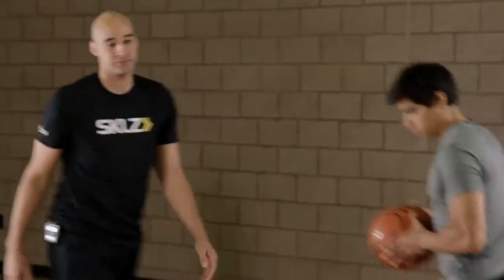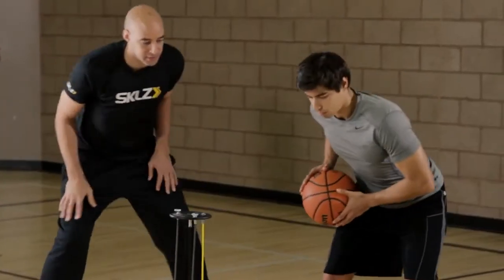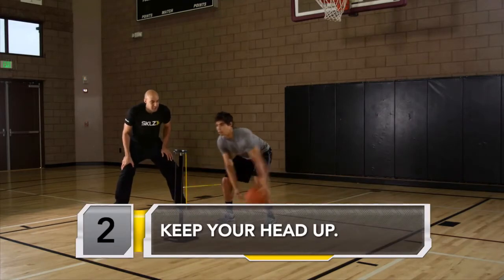Two dribble cross. Here we go. Adjust that stick — right at the height of the knees. That's exactly right. You're in the low stance. Way to sweep that arm across, protect that ball. Got your eyes up.